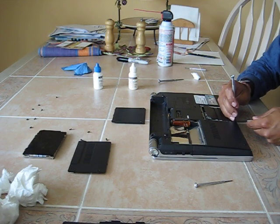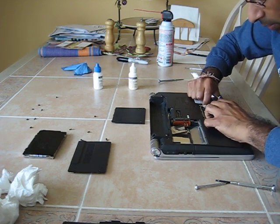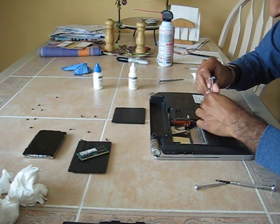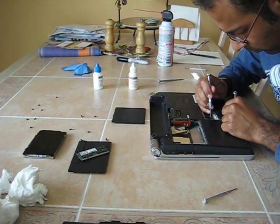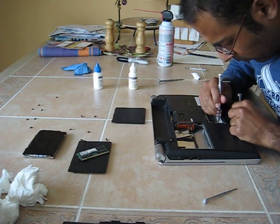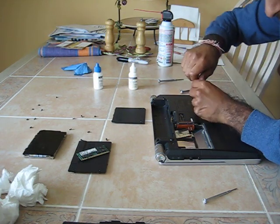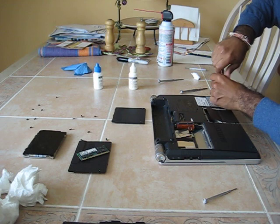If you notice, I'm using a second screwdriver to help me take out these screws. This way they don't fall into the laptop as I remove them. I'm going to take out this sticker over here. I'm using a second screwdriver to assist with this.